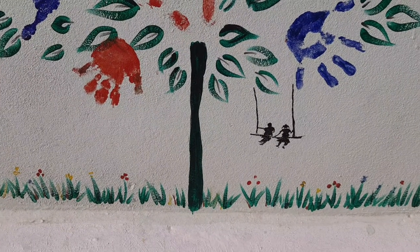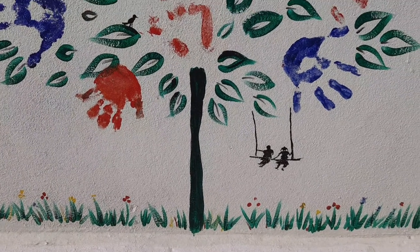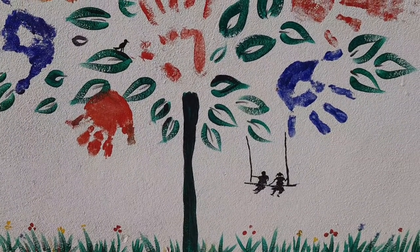Welcome to YVL Creations. This is Varlakshmi. Today I am going to show hand printed wall art.